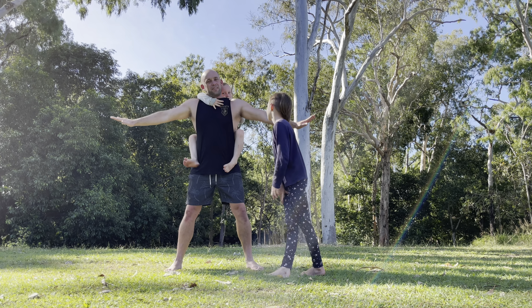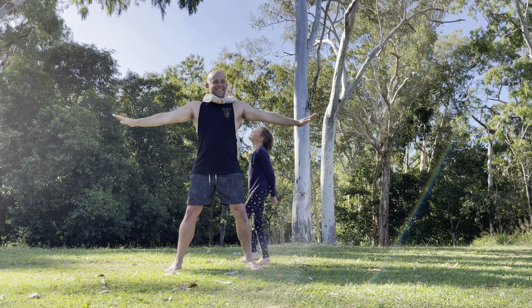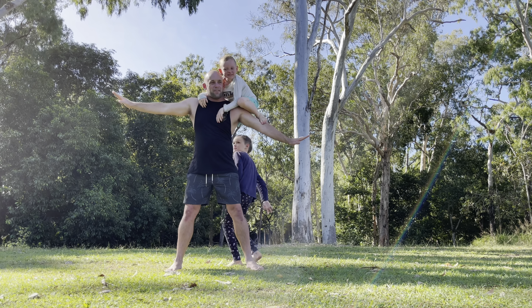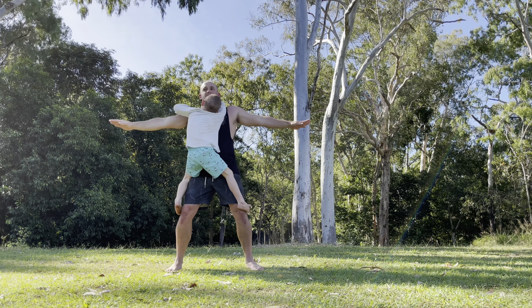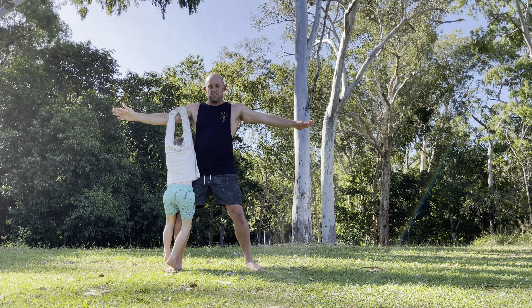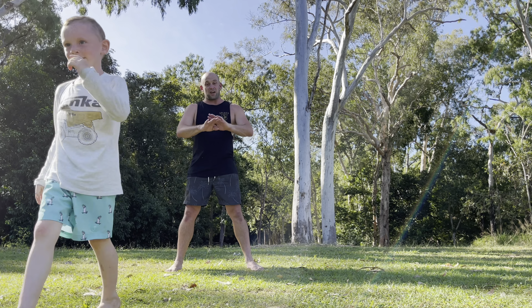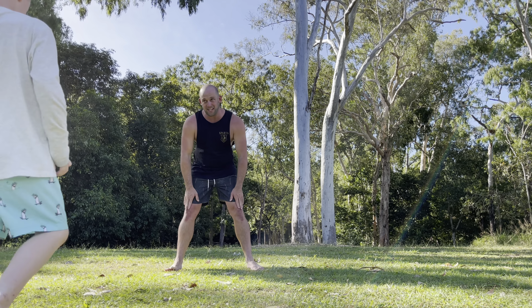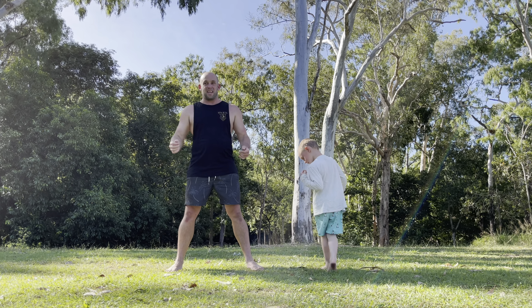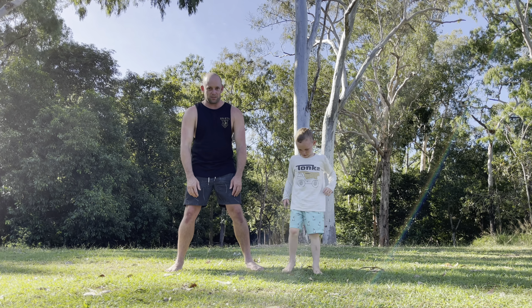It doesn't matter how long they take, it's still really fun. As you can see, Emmett's going around. They're allowed to go around my body and they can step on my feet. But as soon as their feet touch the ground, it's on to the next one. You do that a couple of times each and it's really, really exhausting.